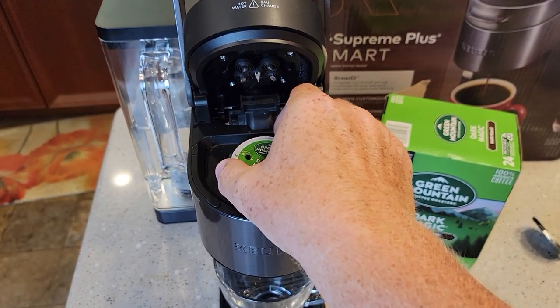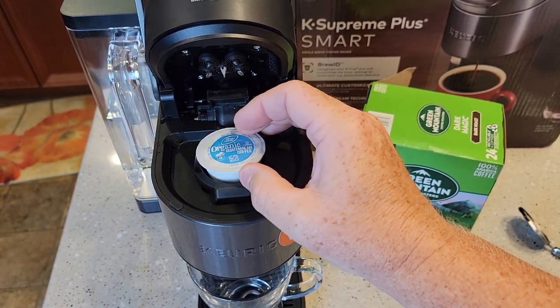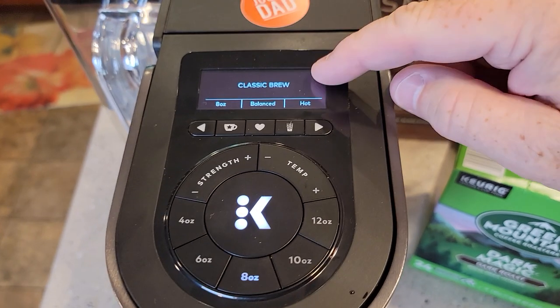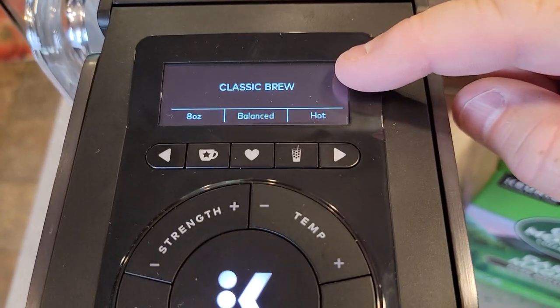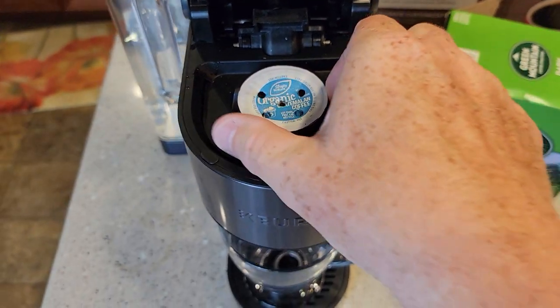So it's not the QR code — it's not that little box. I thought for sure it was going to be that little box, but it must be looking at the entire K-cup. When it doesn't recognize a K-cup, it just says Classic Brew. So it didn't recognize the picture of that one.